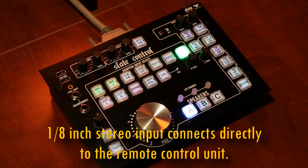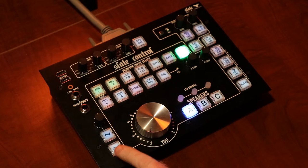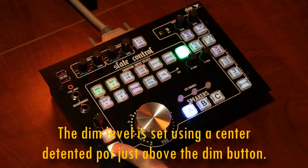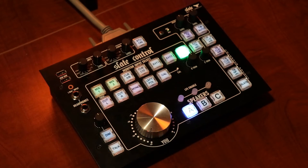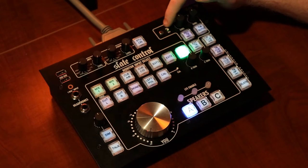The 1/8 inch input is really cool because it allows us to conveniently interface laptops and cell phones in the studio environment really easily. It has a built-in talkback microphone that activates when you hold the button down, and when you do that it dims the studio monitors. You can set the level for the talkback by adjusting this little calibration screw right here.